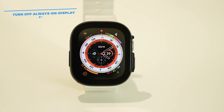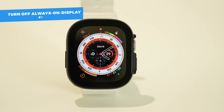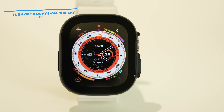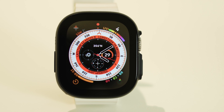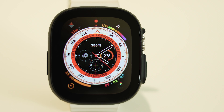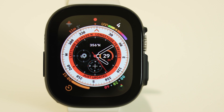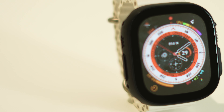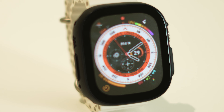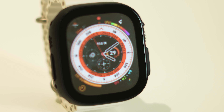The Always On Display never lets your watch sleep. Although this feature might be useful as you don't have to switch on your watch to check the time, it also eats up your battery. The best way to save a good amount of battery is by turning this feature off. Otherwise, if you find it really useful, you could lower the display refresh rate to 1Hz to save some battery life too.